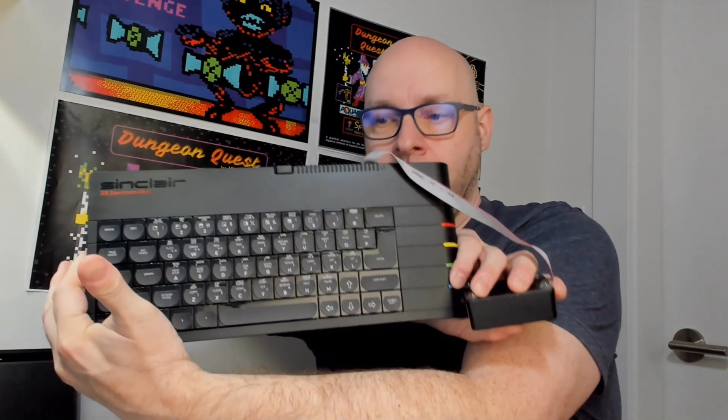Hey everyone, welcome back. Today I'm going to be doing a memory upgrade on my ZX Spectrum Next computer, which I've shown you before in previous videos. This is an original Kickstarter version one Speccy Next with one megabyte of RAM. I've just added an external SD card reader to it, but I'm going to install some more memory in it today because I have ordered...